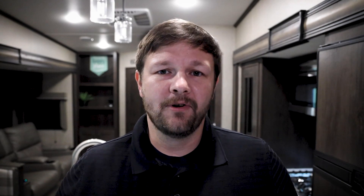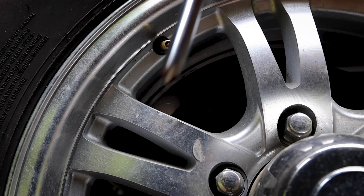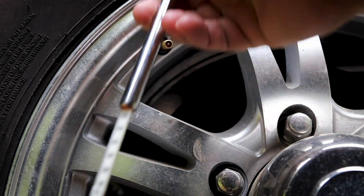Next on the list is making sure you check your tires. You want to check the sidewalls to see if there is any cracking on them. In addition, you want to check the air pressure and make sure that they are inflated to the proper pressure.